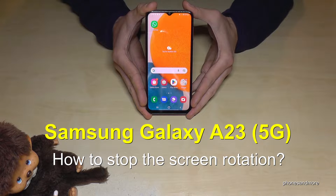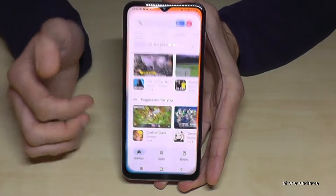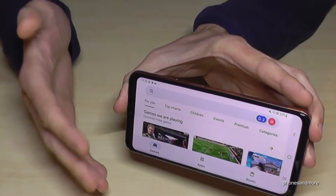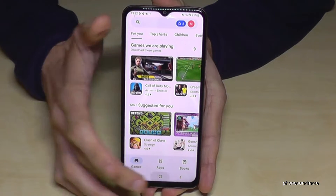Hello everybody. I want to show you with this video how you can stop the rotating screen on the Samsung Galaxy A23 and A23 5G. You know what I mean — you turn the screen and the content rotates as well, but if you don't want that, you can stop the rotation.